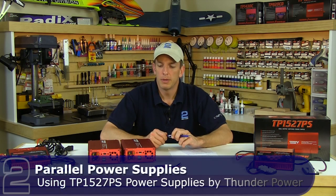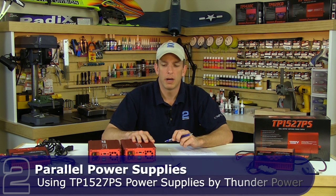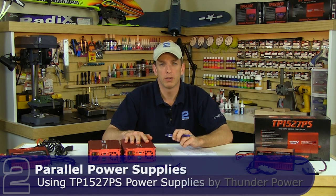We've talked a lot about chargers in the past, but today we're going to talk about power supplies. We have the TP-1527 power supplies on the bench. We're going to hook those up in parallel configuration and get you familiar with the wiring that goes along with that.